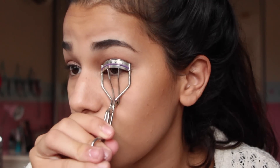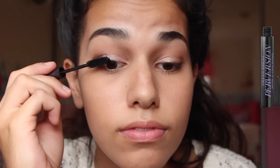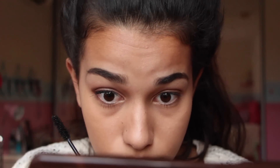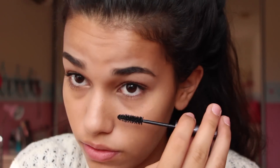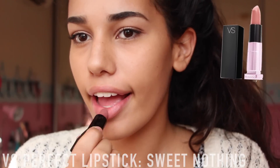Curling my eyelashes — got to do that. And then I'm going to take a mascara and put that on my upper and lower lashes. I decided not to use eyeliner because I really like the way it looks more natural — not completely natural, but more natural than having a black line on your face. And after that, I'm going to take a lipstick, put that on my lips, and that's pretty much the end of this look. It's super simple.